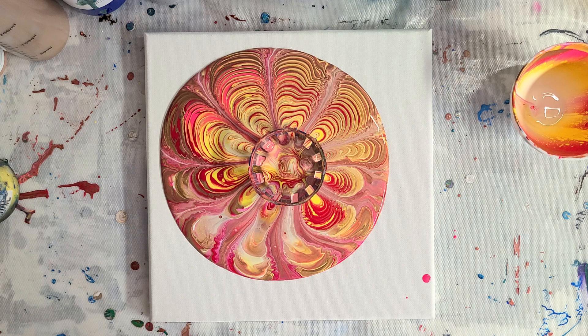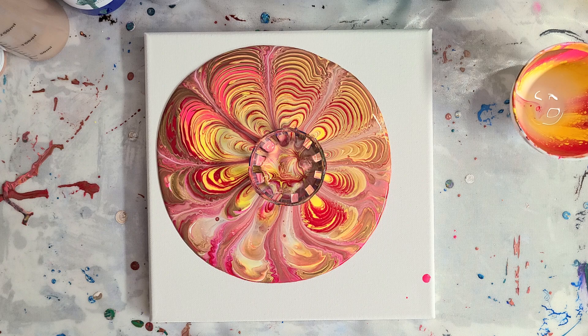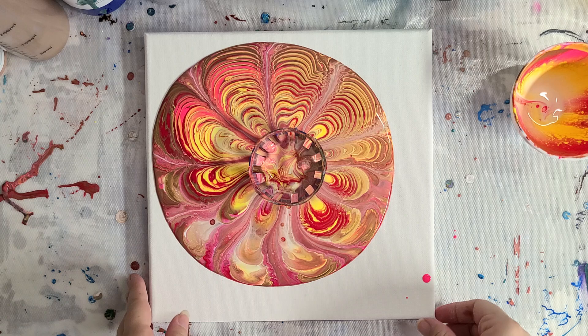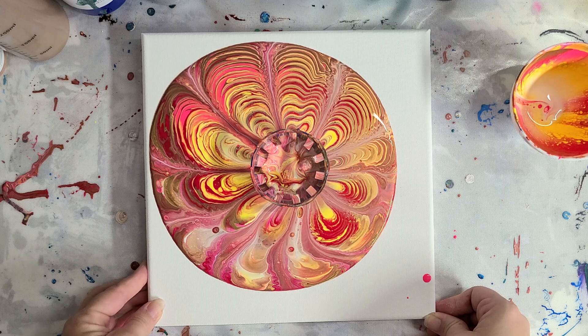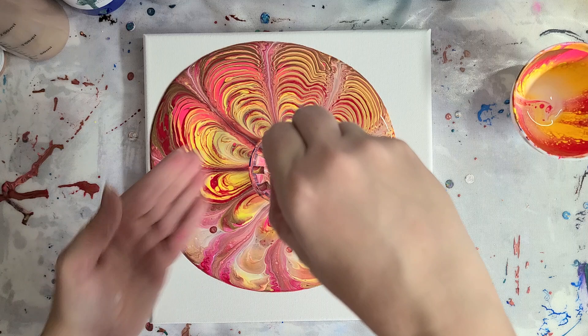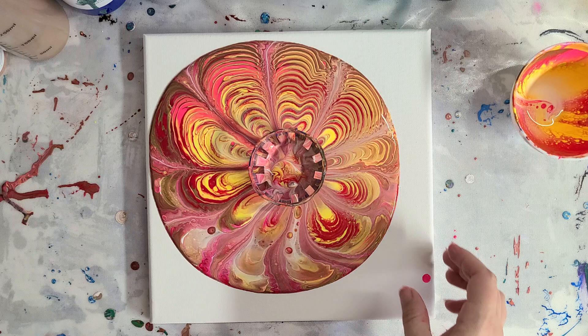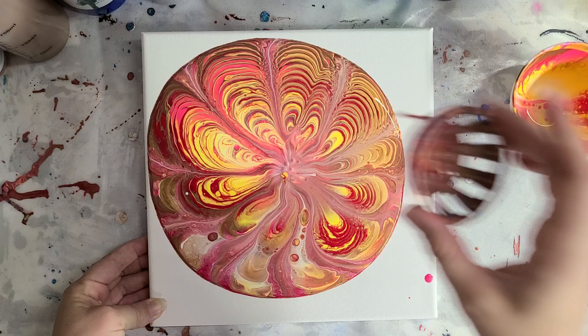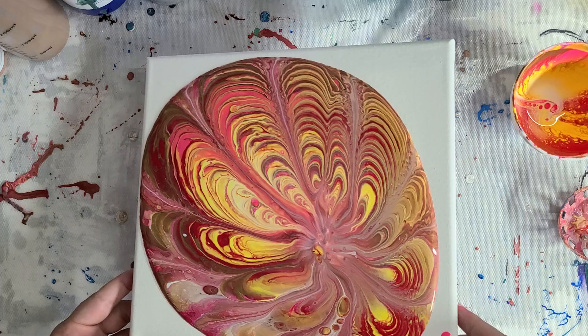I'm going to let this sit for a little bit and let it keep moving around, get my paints out of the way while it's doing that. I've been asked this many times before, but yes, you probably should strain your Floetrol. I usually don't, just out of laziness, but it's really not a bad idea — look at that, that's a Floetrol booger. They're also pretty easy to pick out of your painting, so it's not the end of the world either way.